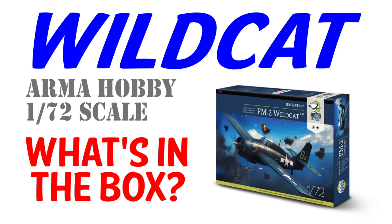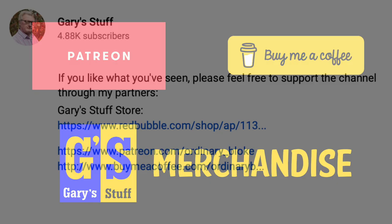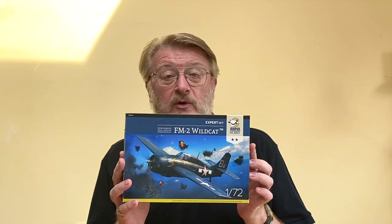If you're thinking of buying one of these you might also want to check out the box opening video that's already available. If you've got one of these and you want to know how to put it together then this is the video for you, or you could wait another day or so and check out the combo video that will have the box opening, the build, and some bonus historical material. If you like the video please remember to click the like button and subscribe to the channel. You can also support me through the super thanks button, Patreon, buy me a coffee, or the Gary Stuff merchandise store — links are in the information box below. Let's get on and see how I built my Wildcat in 1/72nd scale from Armour Hobby.